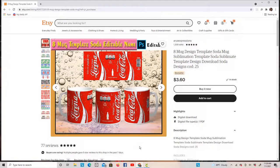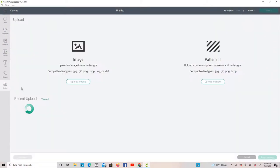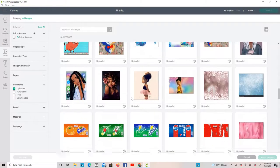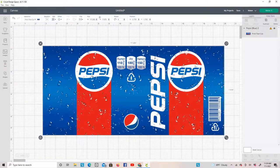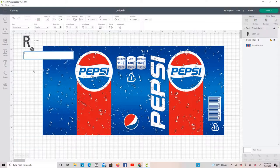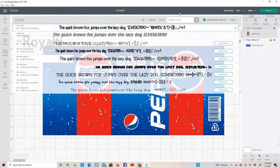We're going to switch back to Cricut Design Space. I'm simply going to upload my image, find our Pepsi — there it is — insert that, and there you have it. Now I want to add a name. I'll go to Text and type in my grandbaby's name. The font isn't matching, so I'm going to go up to Font and change it to Pepsi — there it is.